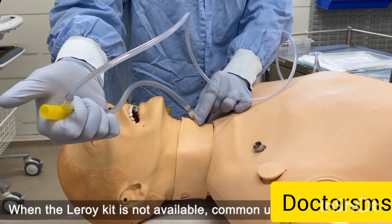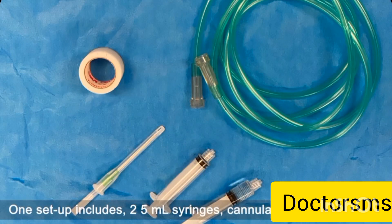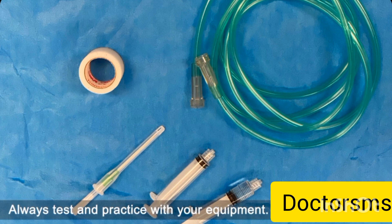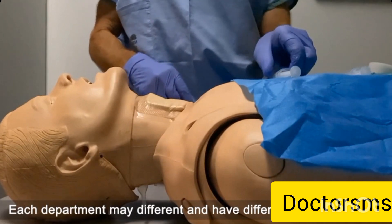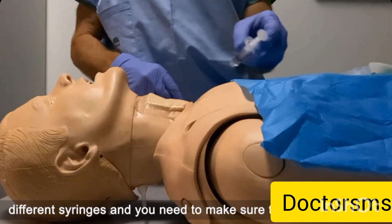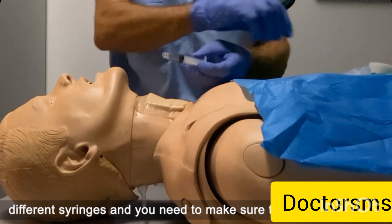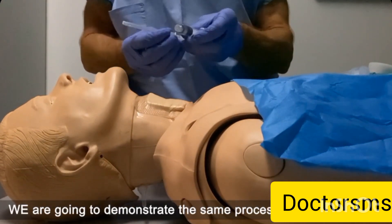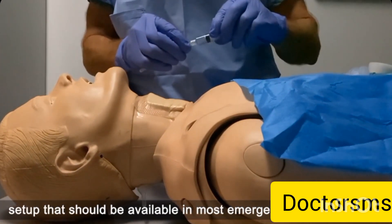When the Leroy kit is not available, common use items may work. One setup includes two 5ml syringes, a cannula, and oxygen tubing. Always test and practice with your equipment. Each department may be different and have different oxygen tubing, different 5ml syringes, and you need to make sure that the connection works. We're going to demonstrate the same process using this simple setup that should be available in most emergency departments.